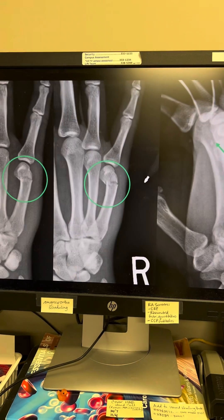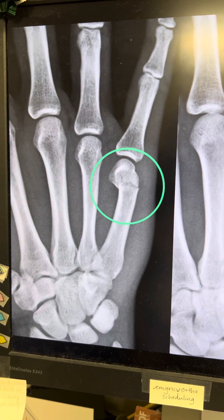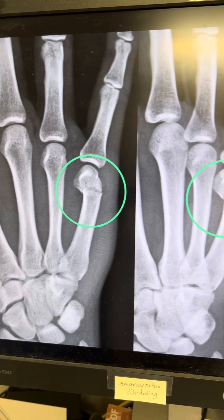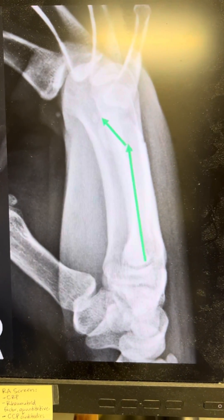This case reviews a fifth metacarpal fracture. On the PA view we can see a fifth metacarpal neck fracture. There is slight shortening compared to the third and fourth metacarpals, but we can only measure angulation on a true lateral.